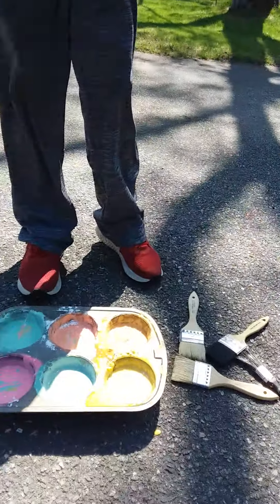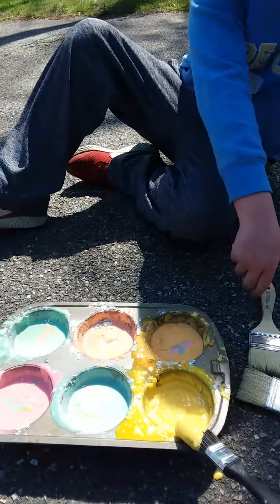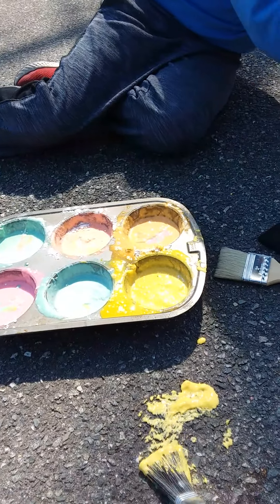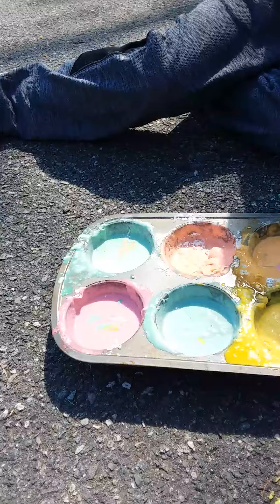I'm gonna start painting. First I'm gonna use a paintbrush but then I will use my hands too. So some sidewalk paint — I'm gonna make the sun I think.